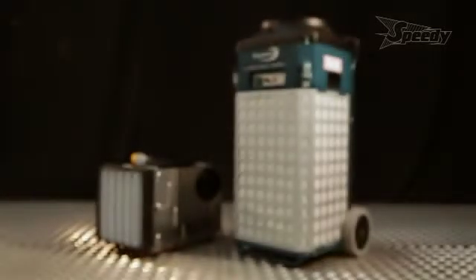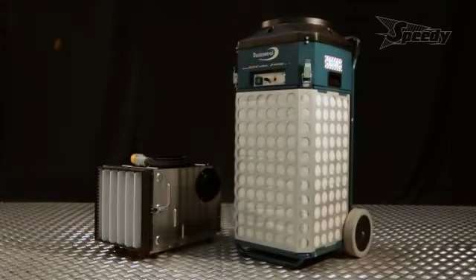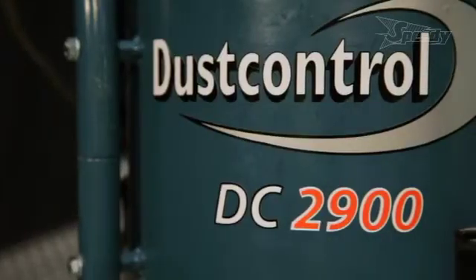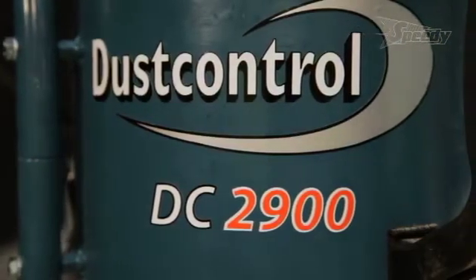The DCAirCube500 and DCAirCube2000 air cleaners can be extremely effective at circulating the air in a room or enclosed work area through a highly efficient HEPA-13 filter, which cleans the air and removes hazardous dust.